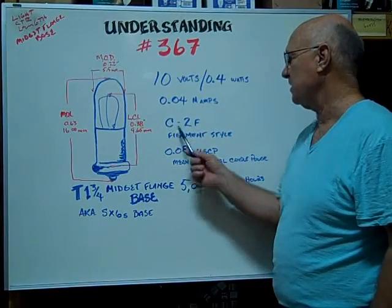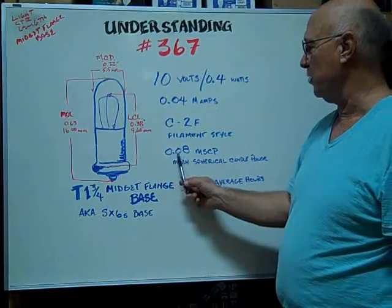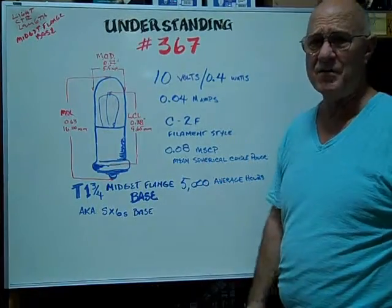The filament style is a C2F. The mean spherical candle power is 0.08. The average rated hours are 5,000 hours.